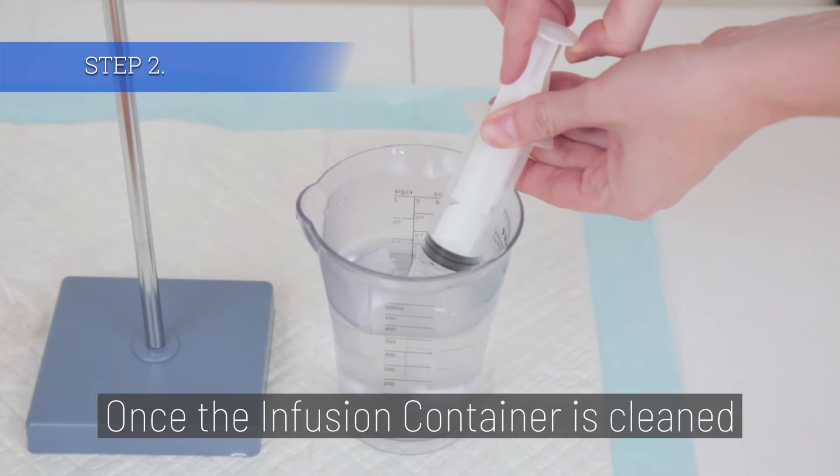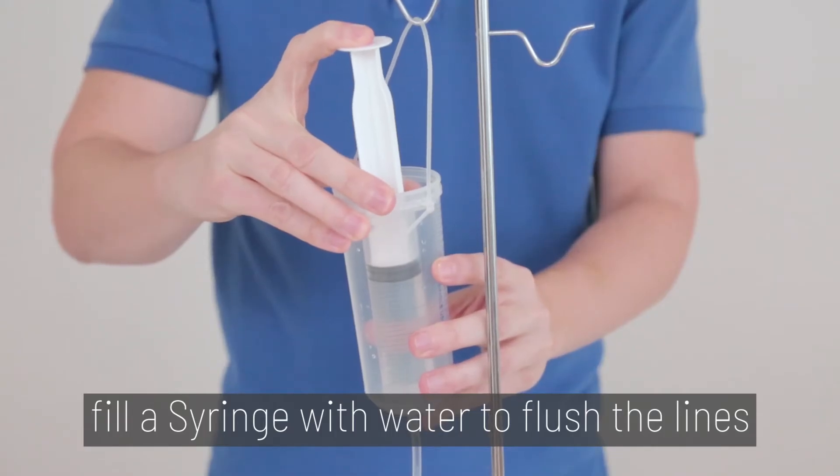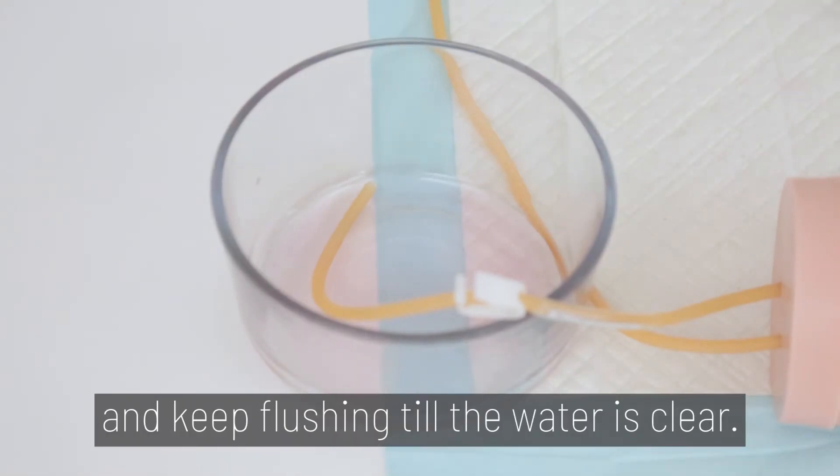Step 2. Once your infusion container is cleaned, fill a syringe with water to flush the lines of the IV arm. Make sure the outlet tube is in a bowl and keep flushing till the water is clear.